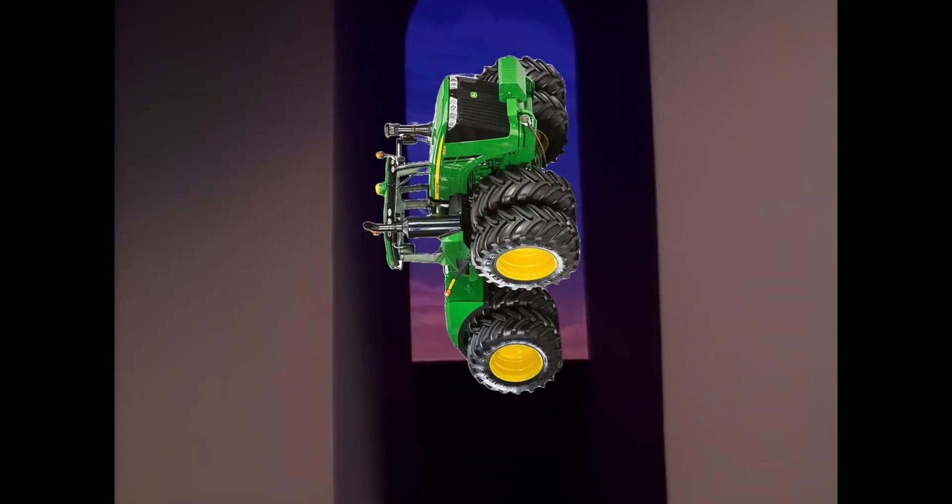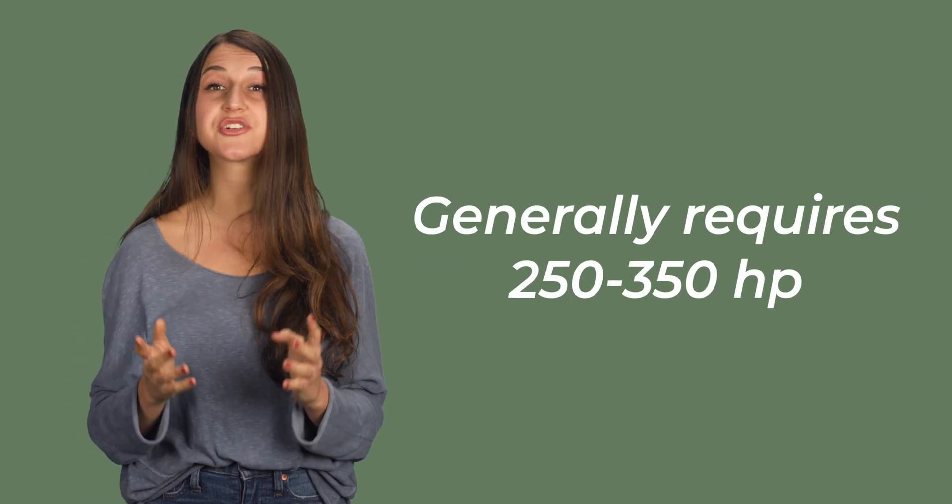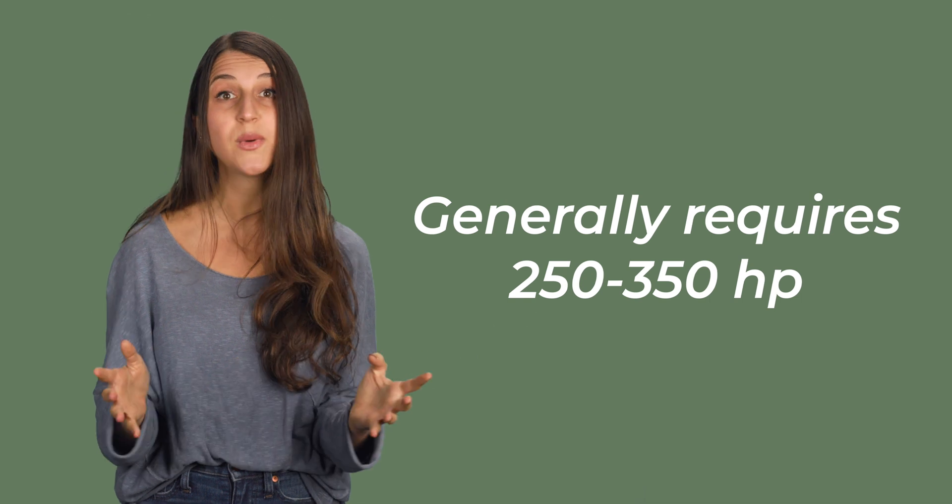Now, we like big tractors and we cannot lie. But for some farms and growing systems, this is just too big. Another constraint and consideration in owning a weed zapper is tractor horsepower. If you're growing in a six-row or eight-row system, or any way that doesn't require high horsepower equipment, a giant tractor just doesn't make as much sense.